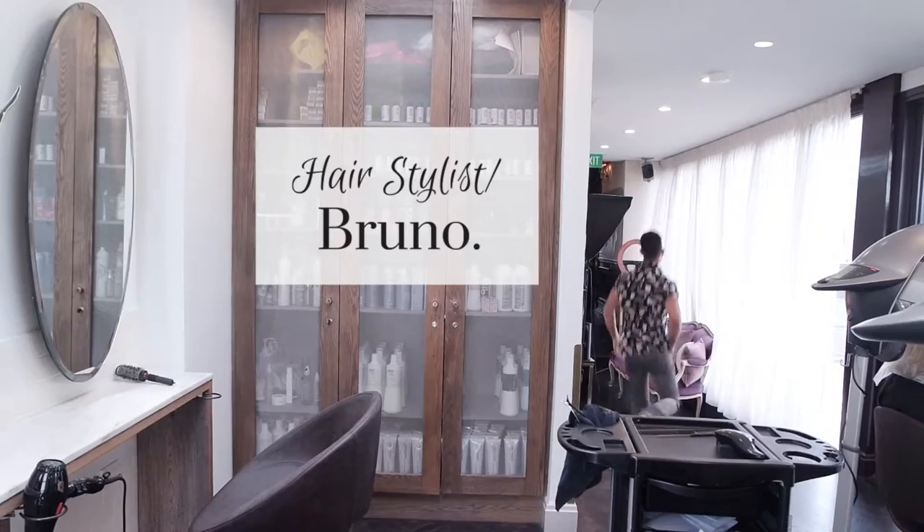Hi everyone, I'm Bruno from Valence. I'm just going to talk to you about the color that I did on Gemma today.